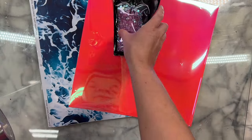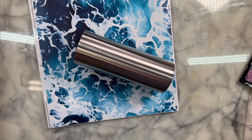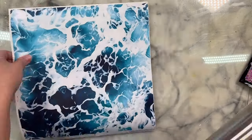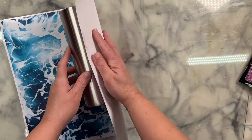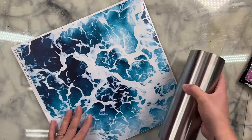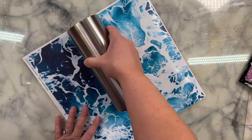Hey guys, welcome back to my channel! Today we are going to be working with the flamingo sleeve bundle from Dimensional Drinks. The bundle includes the sleeve and the tumbler from Tipsy Magnolia that fits inside, which makes my life so much easier because there's no wiggle room and it's going to make for a very nice finish.